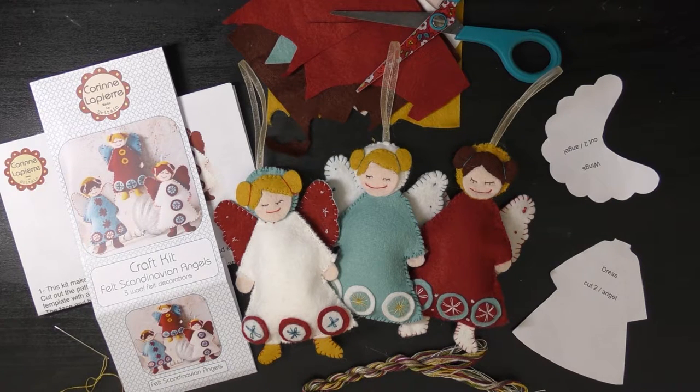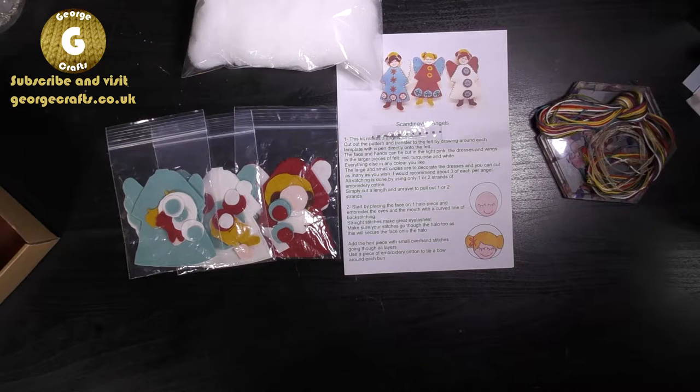If you do, make sure you give me a like or tell me what you enjoyed in the comments. It really helps me out when you do this because it helps other people to see my content. So without further ado, let's get started. I've already done an unboxing of a Corin Lapierre kit before, so if you want to see what's inside a typical kit, check out the link below.